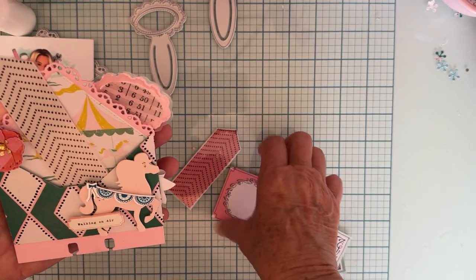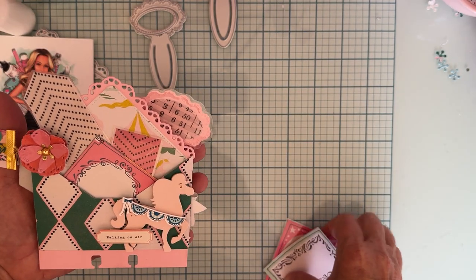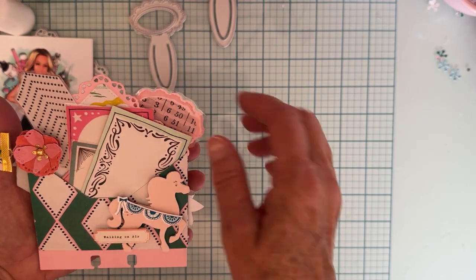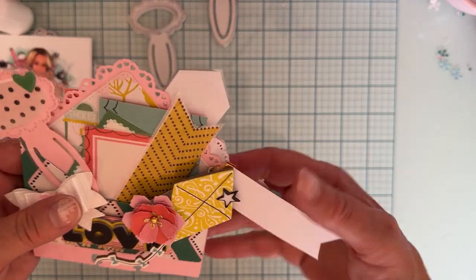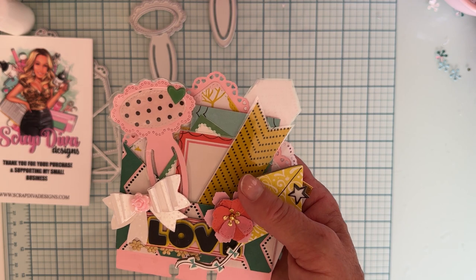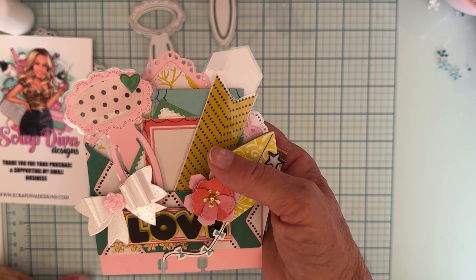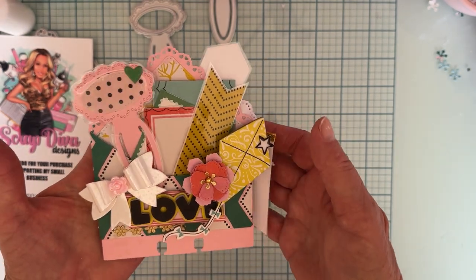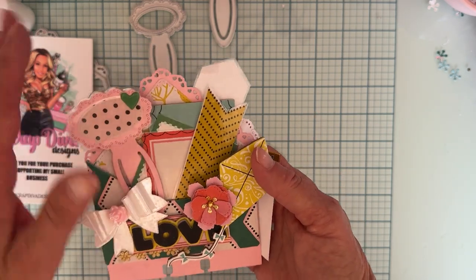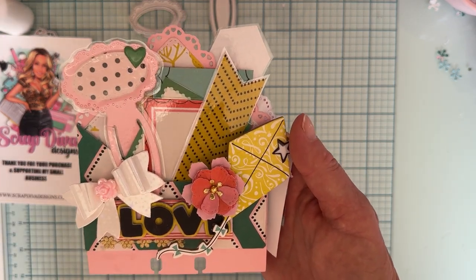That is the main die I played with today. I will link Erica's shop through my affiliate link, so if you decide to purchase anything, use that link. My discount code is POLKA10 — P-O-L-K-A-10 — which saves you 10% off at checkout. I'll link the dies I used. Thanks for watching and I'll be back soon with more!